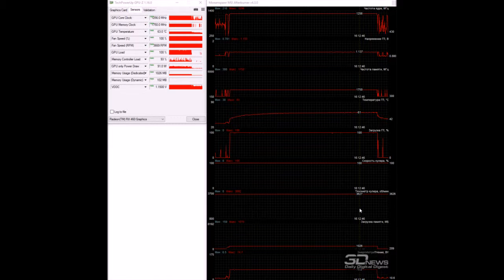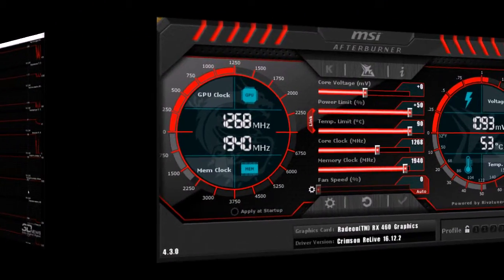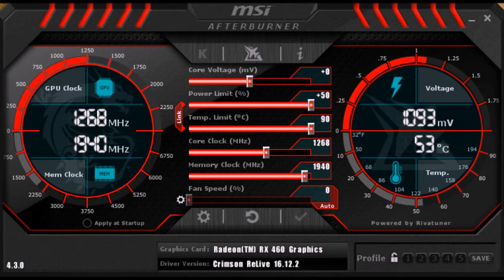With manually preset maximum fan speed, the GPU temperature was 11°C lower, and the GPU frequency remained stable at 1256 MHz. At maximum fan speed the noise level is quite high, but under automatic adjustment it remains quite comfortable.